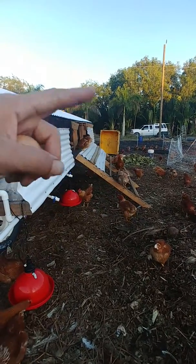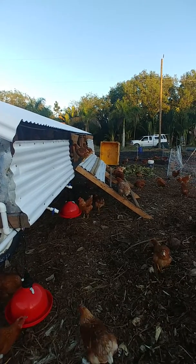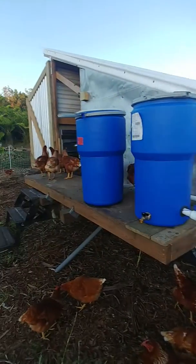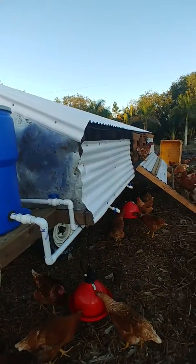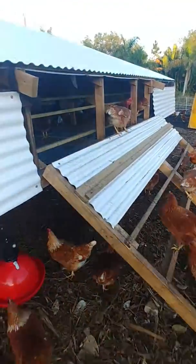That contraption right there folds up, so if we need to put them out in the field without any netting or anything like that at night, we can close this thing completely off to predators by closing that door over there. That keeps out all the predators because underneath we have a wire mesh that they walk on.